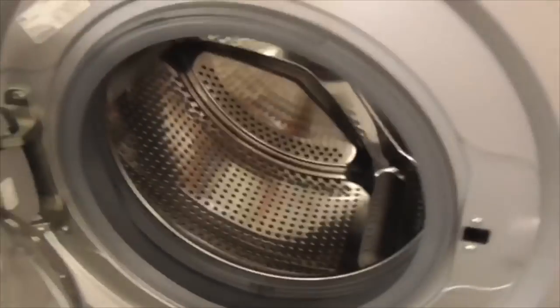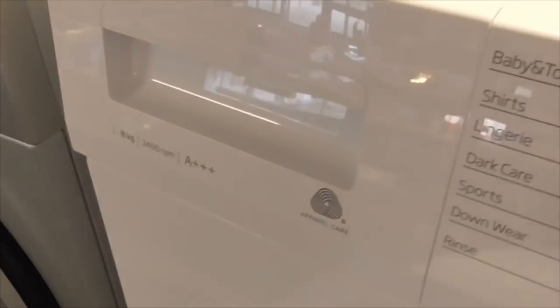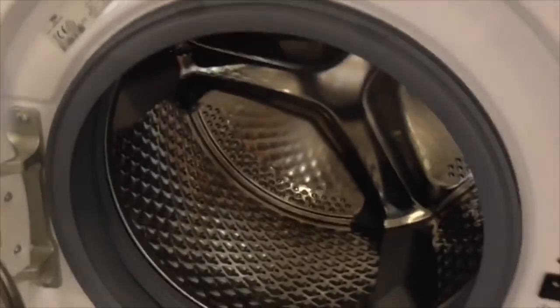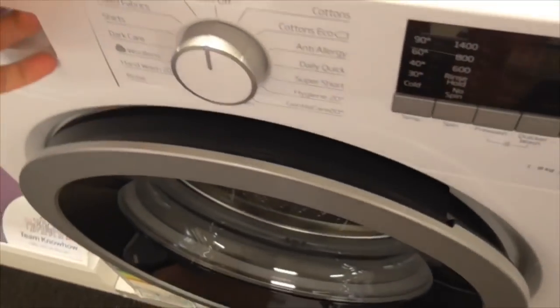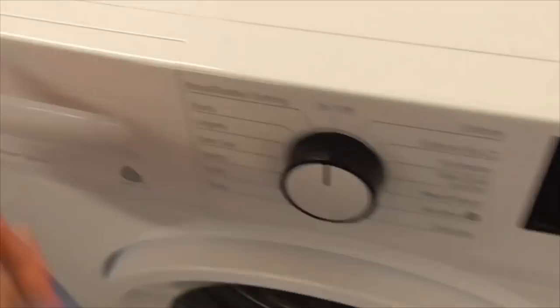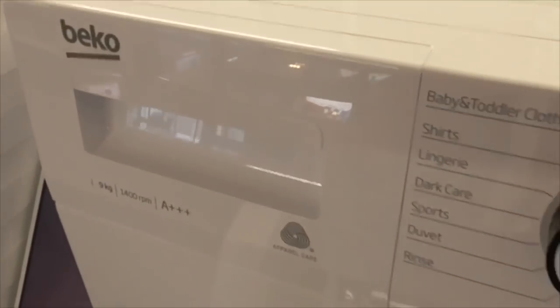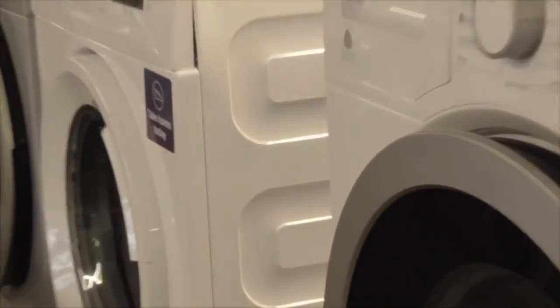We've got a Beko ProCare 8kg washing machine. Obviously we've got another Beko. We've got Beko ProCare 8kg 3-inch per inch break glass washing machine - got another Beko one there. Also says take home today, and that one says take home today as well.